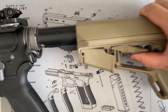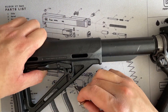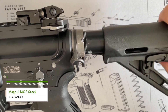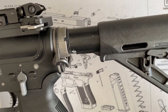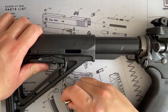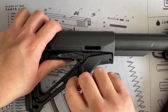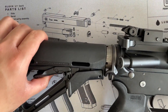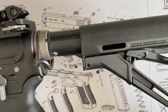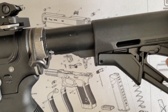Installing the MOE stock shows typical MOE wobble. With the CTR and the lock engaged, it moves back and forth but not too much. The friction lock really helps a lot with the wobble.